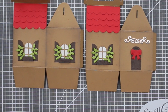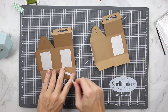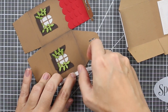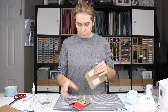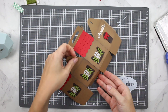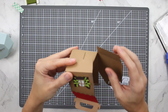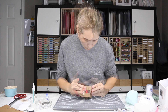Now we have to make it three-dimensional. I'm grabbing my quarter-inch double-sided adhesive and putting it along the bottom and both sides of one panel. I took one panel, removed the adhesive backing, and aligned both sides to adhere them together, pressing firmly along the edge. Standing the box on its side, you can easily align the corner, and this is where the bottom really starts to come together. There is a die in the set that cuts a panel to fit the bottom to make it flat.